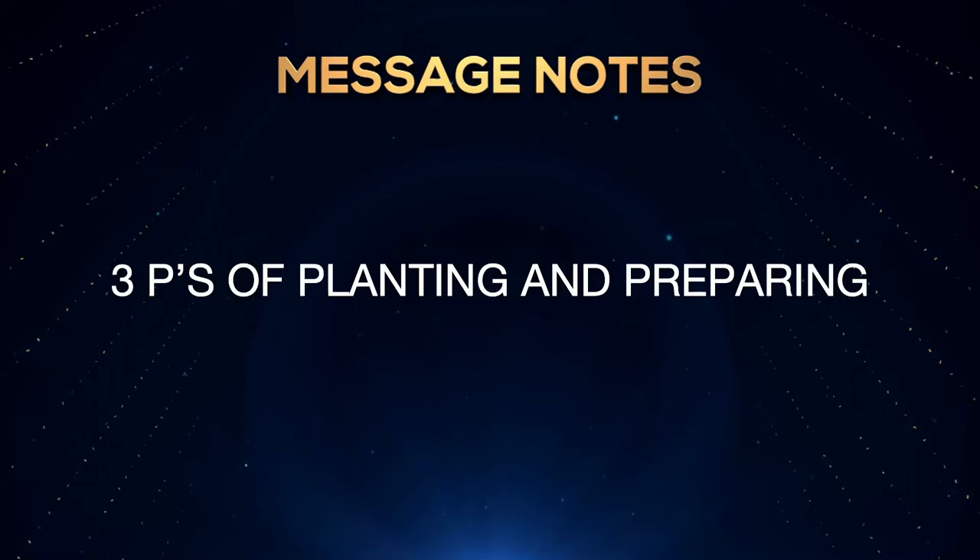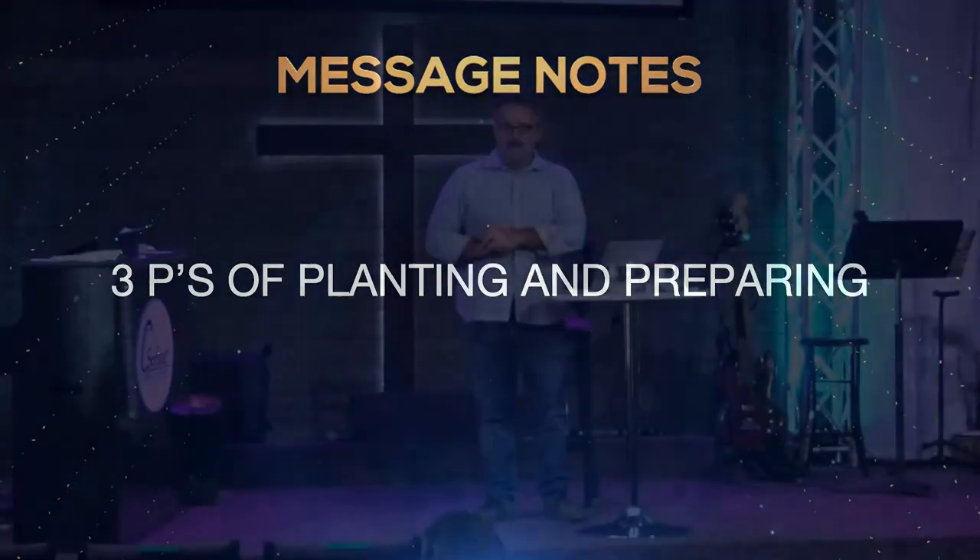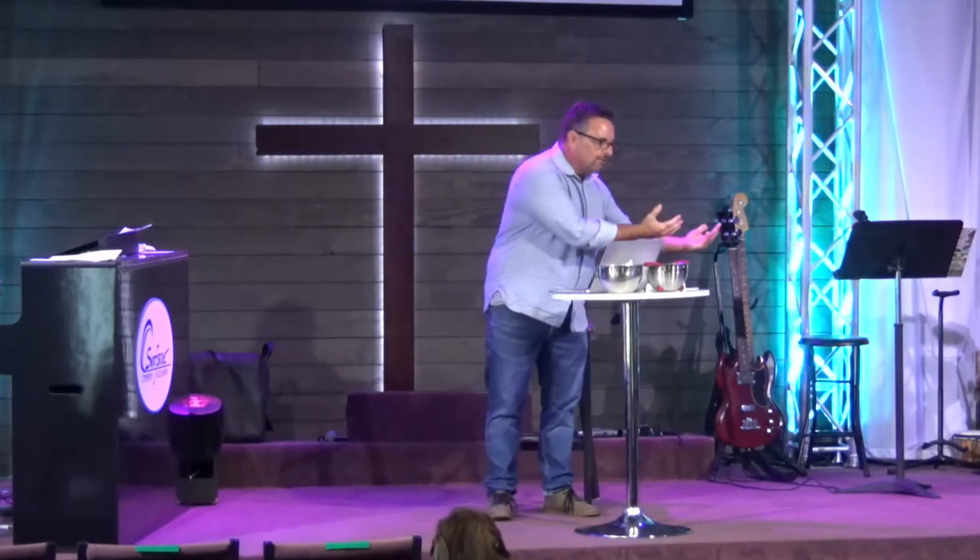Most theologians believe the book of Mark was the first gospel written. The gospels are the first four of the New Testament — Matthew, Mark, Luke, John. Mark is the book I consider the Cliff Notes version, or the action version. It was Peter's stories passed to John Mark, who wrote them down in Rome for people who knew nothing about Jesus. So Mark explains things because if you were not Jewish, you might not understand some things. He moves quickly from theme to theme, not necessarily in order of when they happened, but in the order of themes.